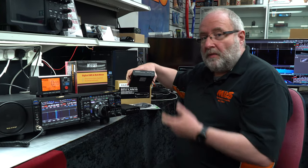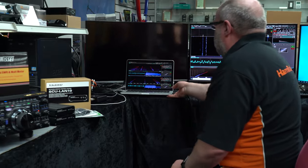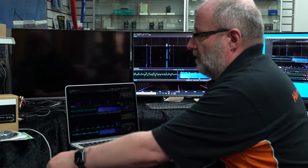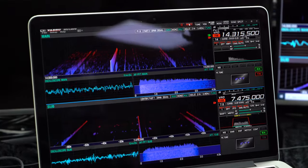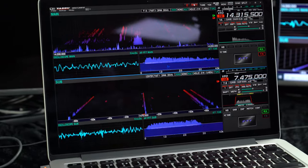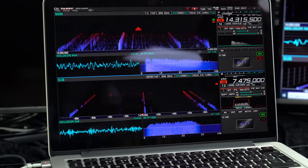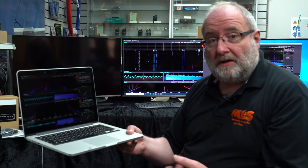Let's move over to the other screen and look at these actually working. I've got one already set up — so what does it actually do? Here I've got it running on my laptop, and you can pretty much take that anywhere in the world. I now have the FTDX 101 running on my laptop. Providing I've set this up with an external IP address and opened up a couple of ports, I can take this anywhere in the world and as long as I've got internet access and the radio is on at home, I can work the radio.